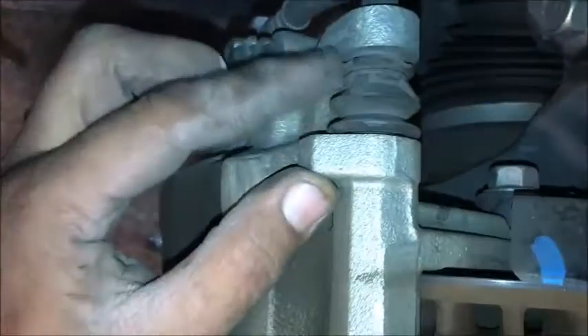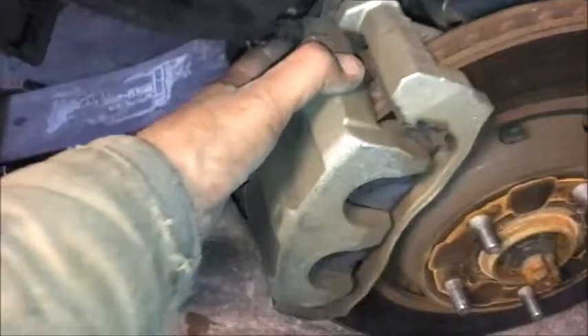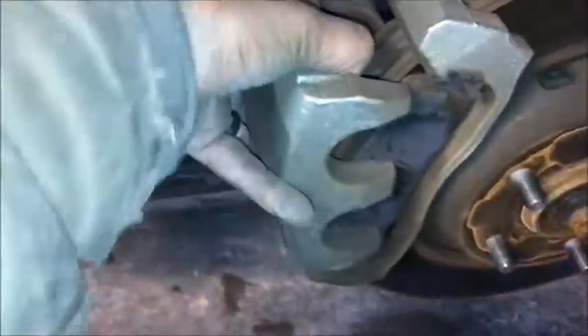We're going to separate the caliper. Right back here you'll see this little spongy-looking gasket — that's where your 12 millimeter bolts are, one on the top and one on the bottom. We'll grab our 12 millimeter ratchet wrench and take those off. They might be a little bit snug. Now we've got the two 12 millimeter bolts off. We can grab this caliper and pull it back out of there and set it aside.